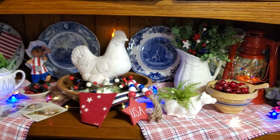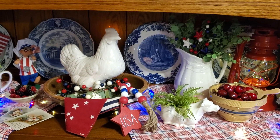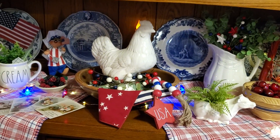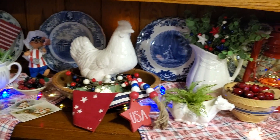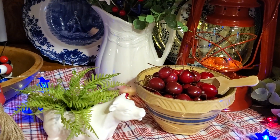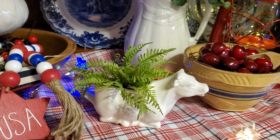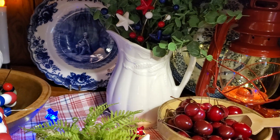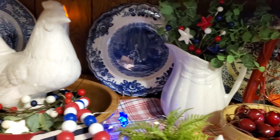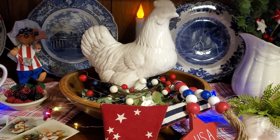Over here in the back of the cupboard, I have my blue and white transferware plates. The two in the center are the oldest ones. I have my little vintage yellowware bowl with some cherries in it, and there's that sweet little cow creamer that I got this past week at the yard sale. And that wonderful white ironstone wheat pattern pitcher. And there is the dough bowl with the chicken in it that I got at a yard sale a few weeks ago.